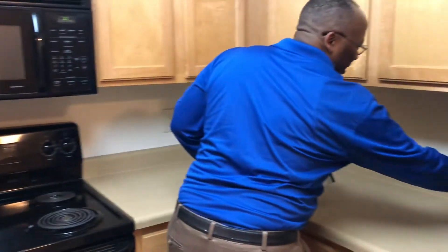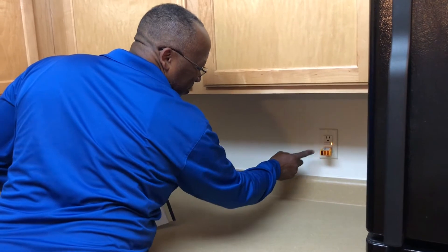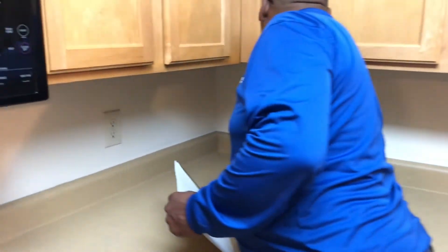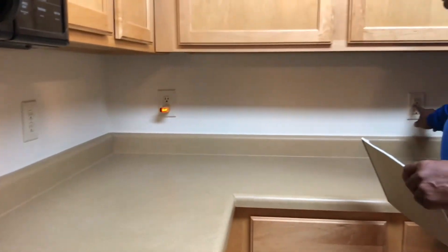Check your kitchen GFI outlets — make sure they're working properly and that they're daisy-chained together correctly.